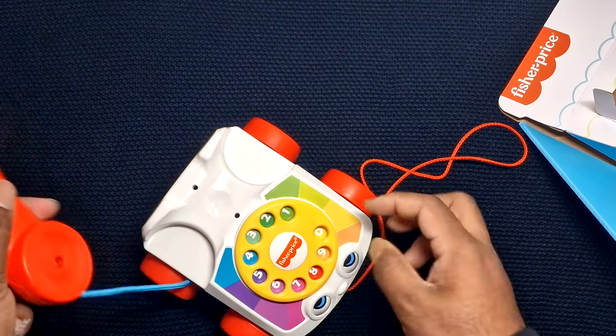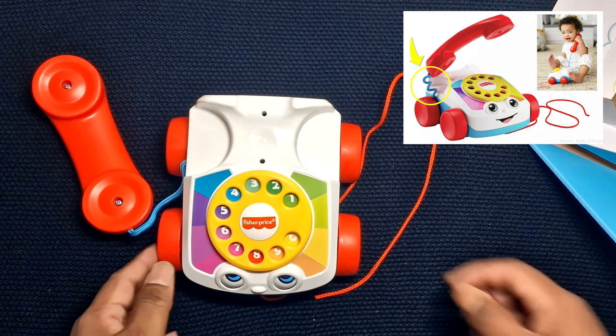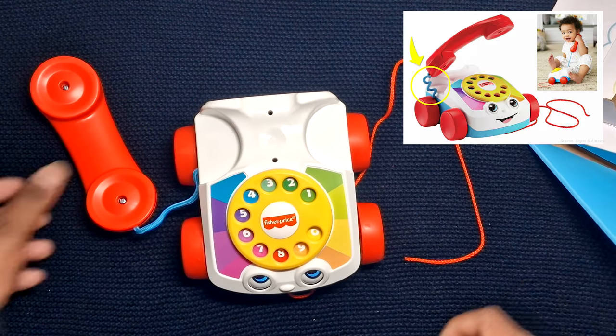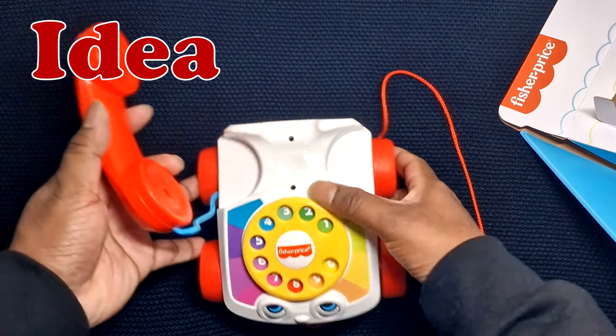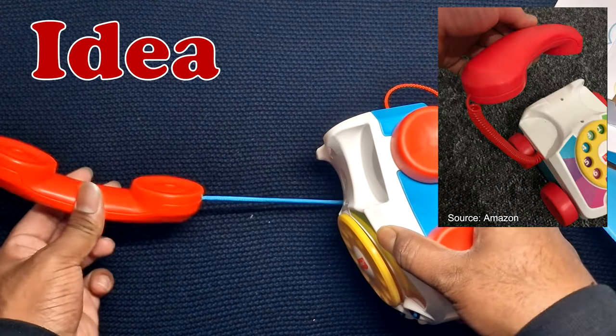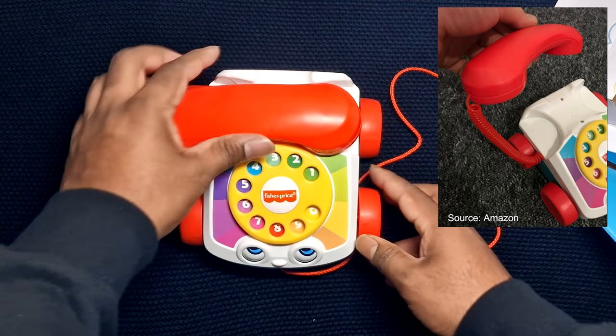Here's the Chatter Telephone with bright colors. As you can see, the length of the thread attached is not long enough for the babies to hold near their ears. So the idea here is to change the thread to a real telephone wire, which is also available on Amazon for 2 quid.